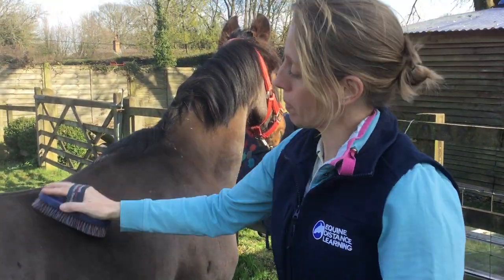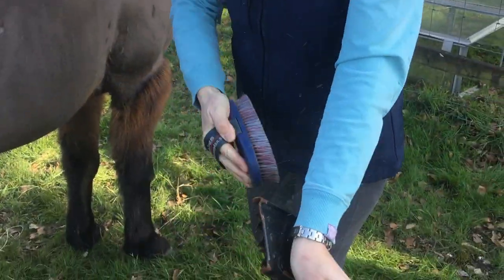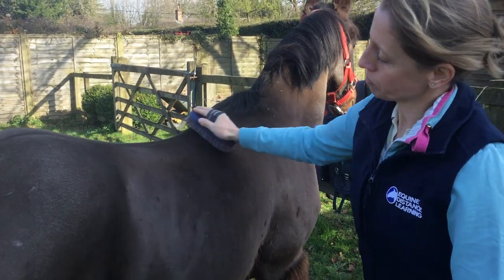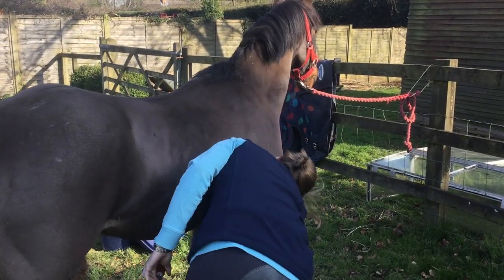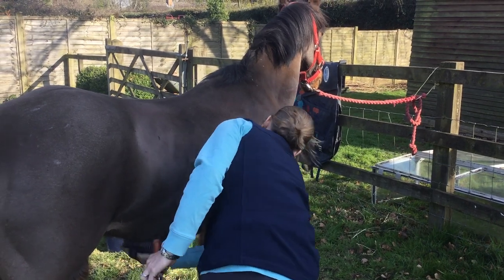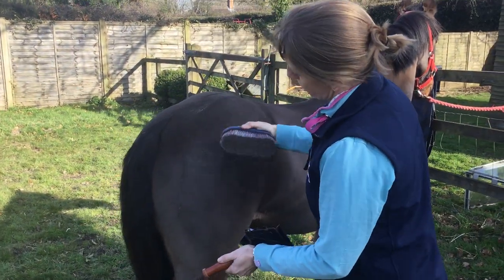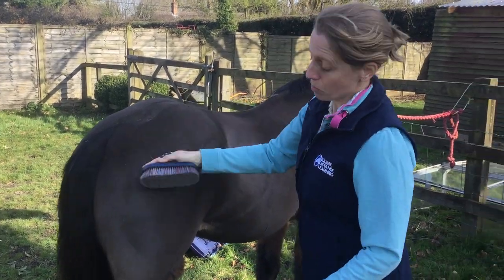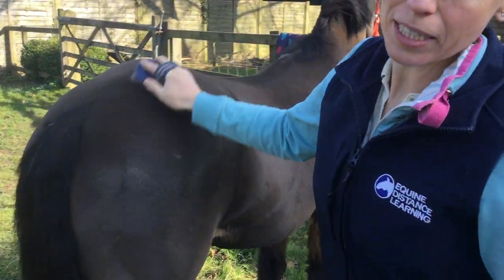Where you've used your rubber curry comb to bring all the scurf to the surface, the body brush then gets rid of it all. So you can lean down and go over the horse to see if you can get rid of it — see if it's all coming out. And then just scrape it into the metal curry comb.